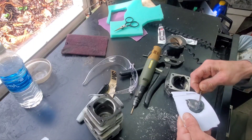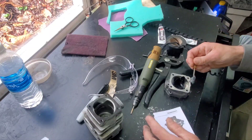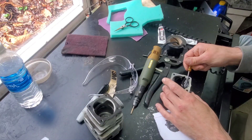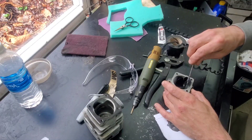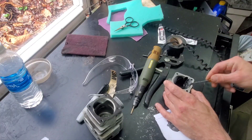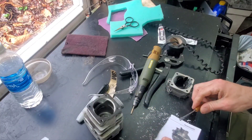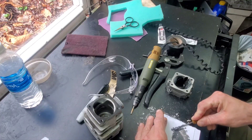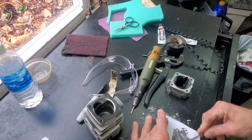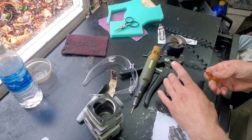I had the thought while I was waiting for this stuff to set up a little bit - the metal putty stick, JB Weld, whatever it is - that just rolling it around in a ball and stuffing it in your cases seems like the way to go.